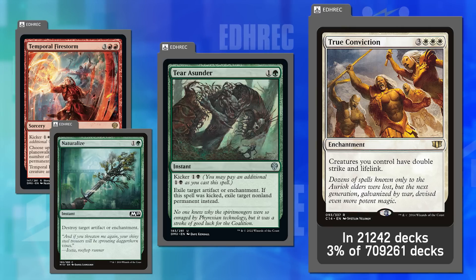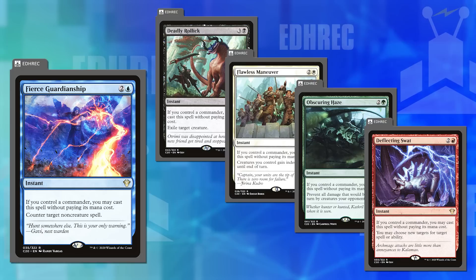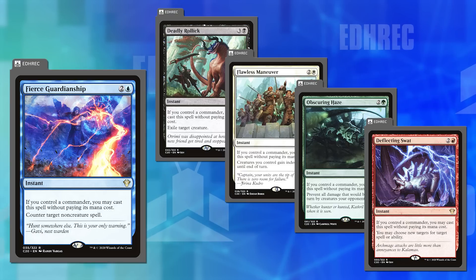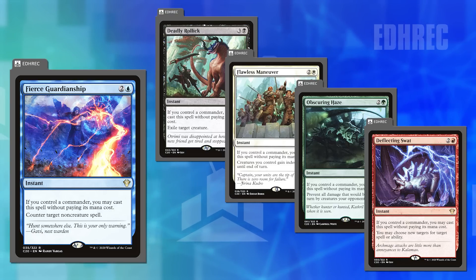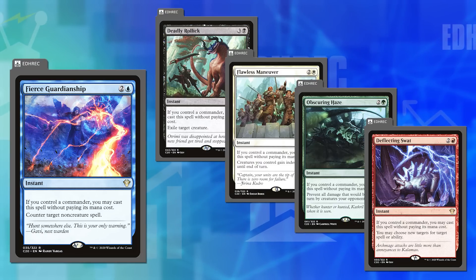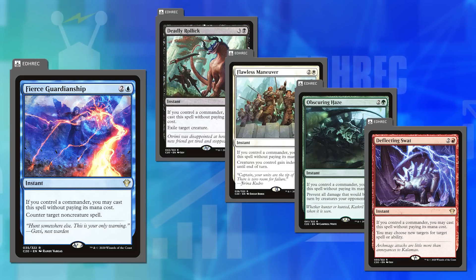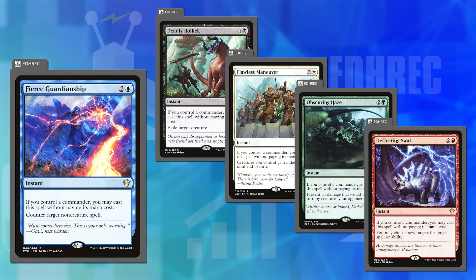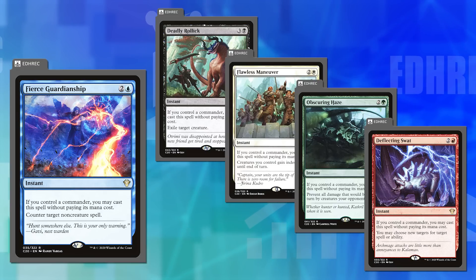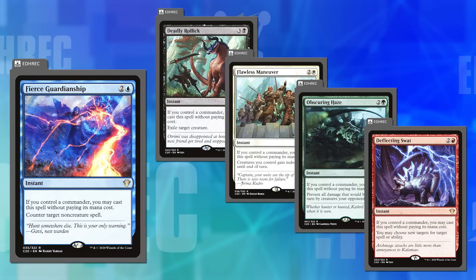They mention the free spells from the Ikoria Commander set — Fierce Guardianship, Deflecting Swat, etc. They've posited before that higher mana costs should punish you when you don't have your commander in play — like five mana instead of three. But Joey goes further: he doesn't like that these free spells protect the very commander that makes them free. The green one is more situational as a Fog, but the red, white, and blue ones all protect your commander.